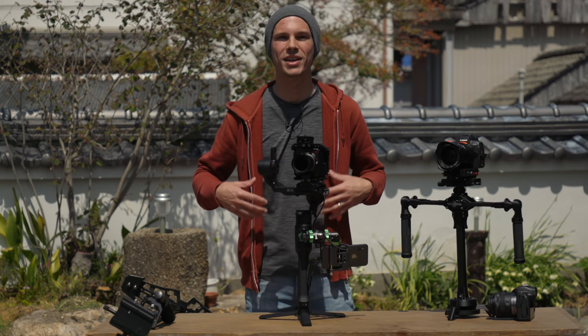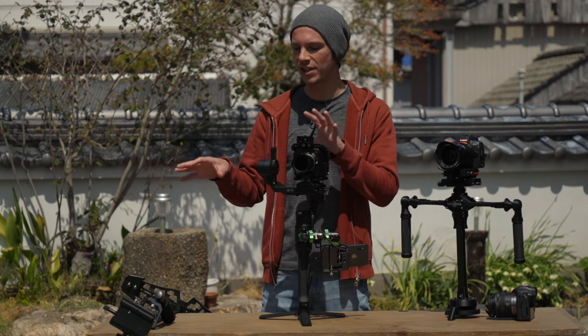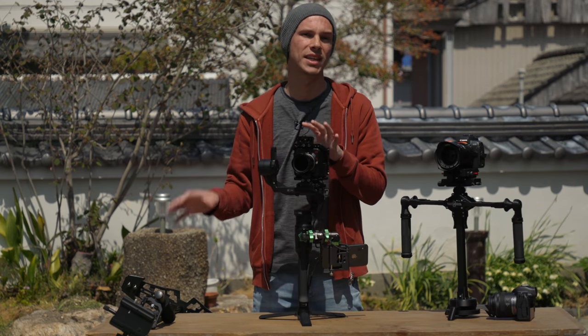While this video is about the Steadicross, I want to quickly go over some of the pros and cons of each of these styles of stabilizers to help explain some of the appeal of this design.